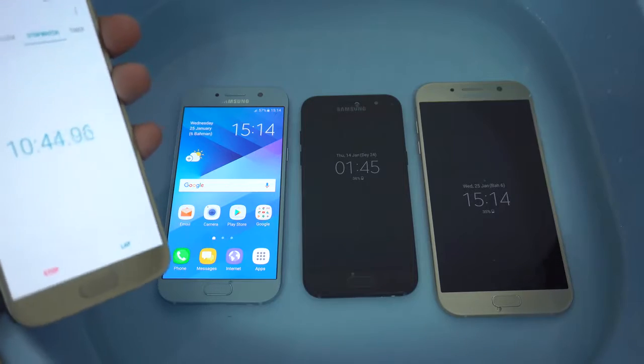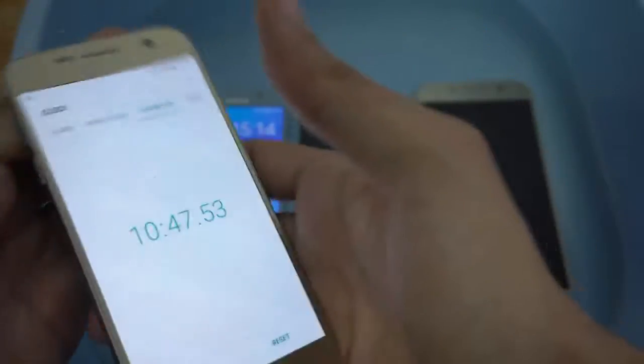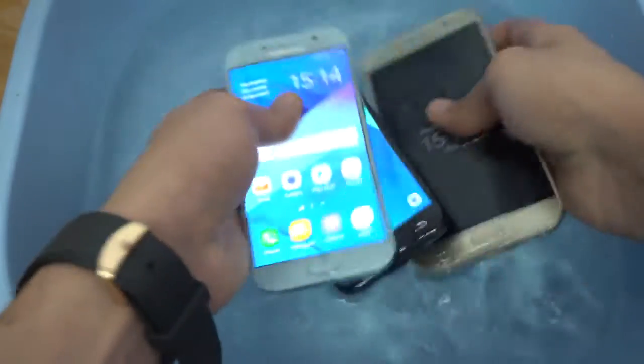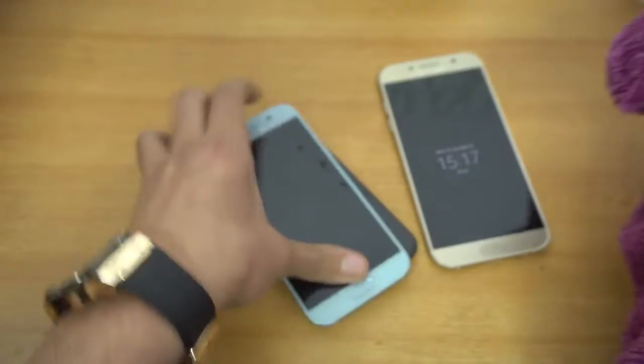Alright guys, so it's been 10 minutes plus — I was actually busy using some other stuff so I forgot, it's above 10 minutes. I'm just gonna quickly pull these phones out and move the tub to the side without destroying other tech things in this room, and just gonna quickly wipe them off with this legendary purple towel.